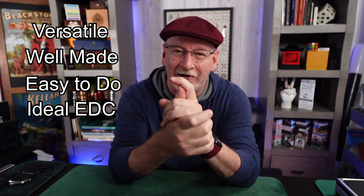This incredible piece is super versatile, very well made, and very easy to do — it's a great everyday carry. A product like this makes magic reviews easy, and for that I thank Hansen Chen for sending me the prop. I highly recommend you go give Hansen Chen some of your money. I'll leave a link in the description below, and I'll see you guys on the next video.